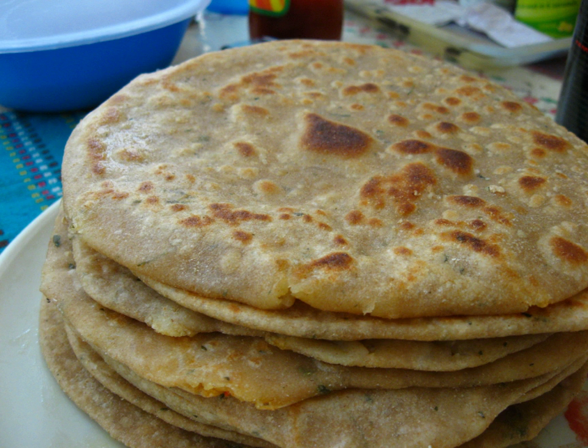The paratha is an important part of a traditional breakfast from the Indian subcontinent. Traditionally it is made using ghee, but oil is also used. Some people may even bake it in the oven for health reasons. Usually the paratha is eaten with dollops of white butter on top. Side dishes which go very well with paratha are curd, fried egg, omelet, mutton keema, nahari, jeera aloo, dal, and raita as part of a breakfast meal.